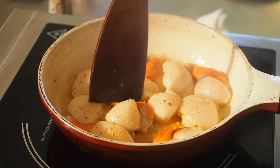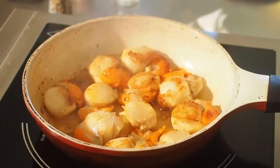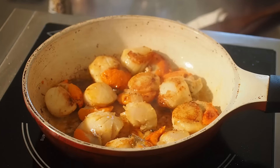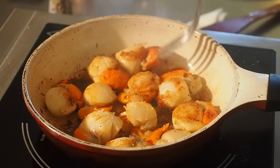On retourne sur l'autre face. Ça va très vite à cuire — on est là à 50 secondes de chaque côté, c'est largement suffisant. Ça cuit très vite, la Saint-Jacques, et comme ça elle ne sera pas trop cuite. Une petite coloration, c'est toujours plus agréable que blanc.